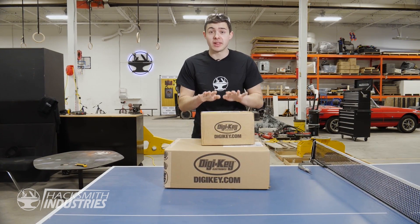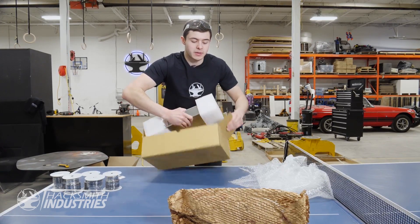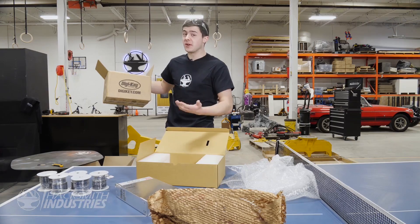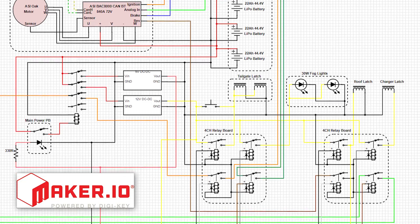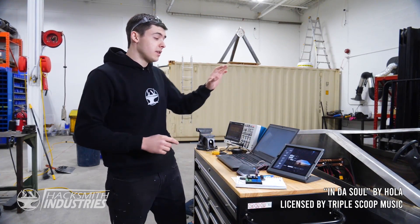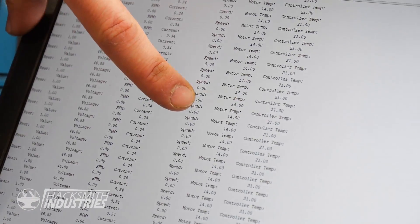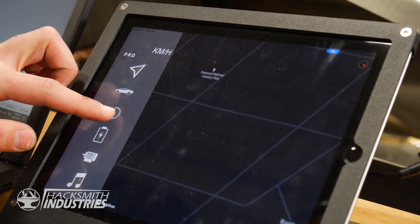Our Digi-Key order just came in with some of the last parts we need to finish up the electronics. This is our power supply, which will charge the Cybertruck from 0 to 100% in under 3 hours using 220 volts — meaning we can charge it at any EV charging station. Check out the maker.io link in the description for the full schematic diagram. I'm currently setting up CAN bus communication between the ASI motor controllers and the tablet app. The Arduino picks up the CAN line signal and translates it to display voltage, motor RPM, motor current, vehicle speed, and temperatures of the controller and motor — all sent to the app, which will also control things like our lights.